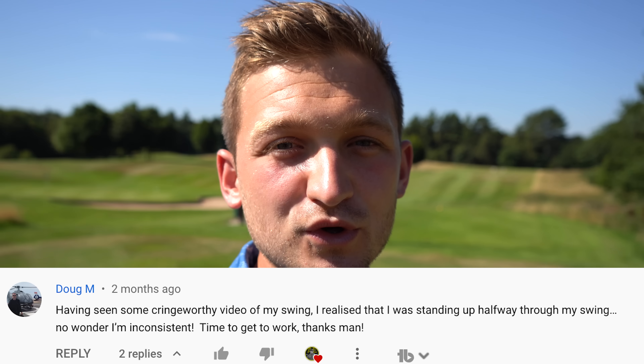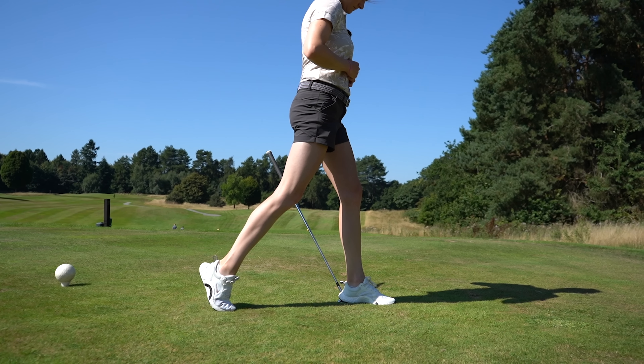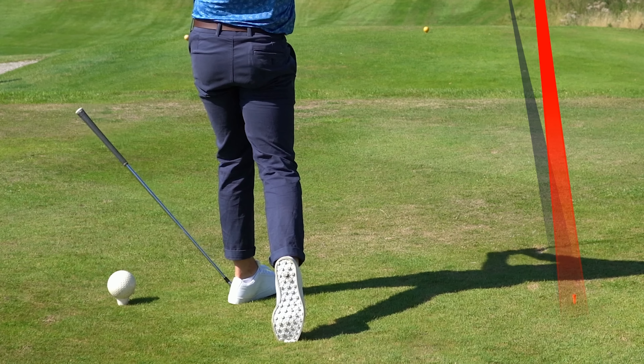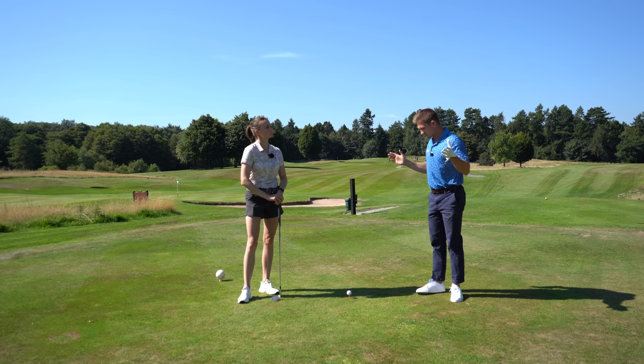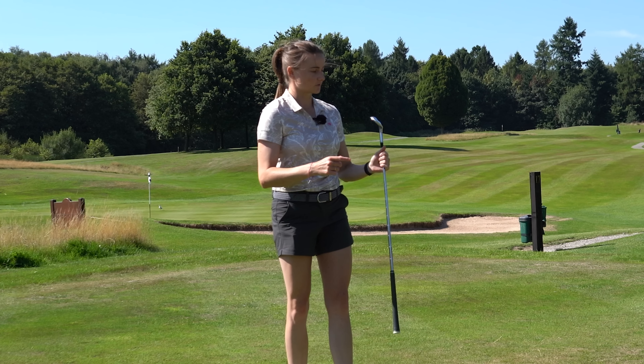Hi guys, I'm Alex, a PGA golf professional and welcome to the channel. I've been seeing so many people ask about how do I leak power, and how do I stop standing up? This is one move every golfer has to know to stop standing up in the golf swing. To help, we've got Natty on the channel, and we've got two exercises — one off course, one on course — that are really going to help you dial in your game.